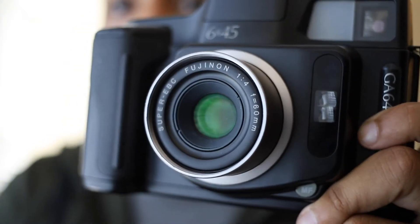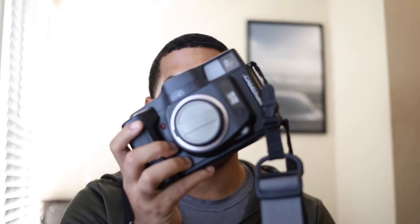You can look around — other people have done videos on this camera and said these Fuji lenses are some of the best in the industry. The focal length of the lens is 60mm, which comes out to about 36mm in full-frame equivalent, which most people are familiar with. If you've seen the Olympus Stylus Epic or the Mju 2, this is just the medium format version of that.